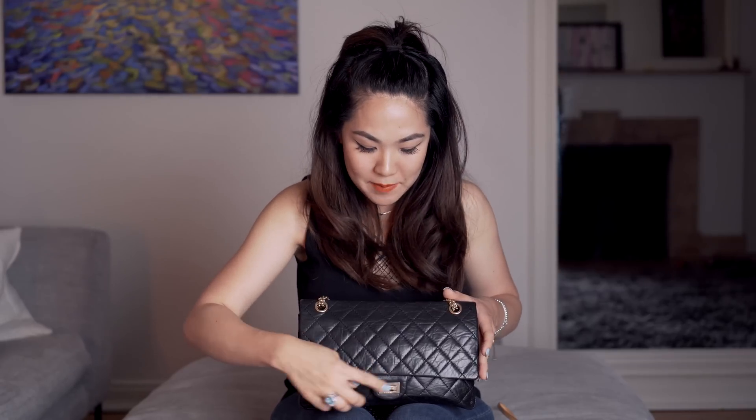I think the size suits me really well. I'll link the mod shot video below and I also have pictures on Instagram at Tabby dot Violet - the name was taken, apparently by a cat! Let's get started and I'll show you what's inside. I definitely had to downsize from my bigger bags - this is my medium-sized bag - but I still had to downsize.